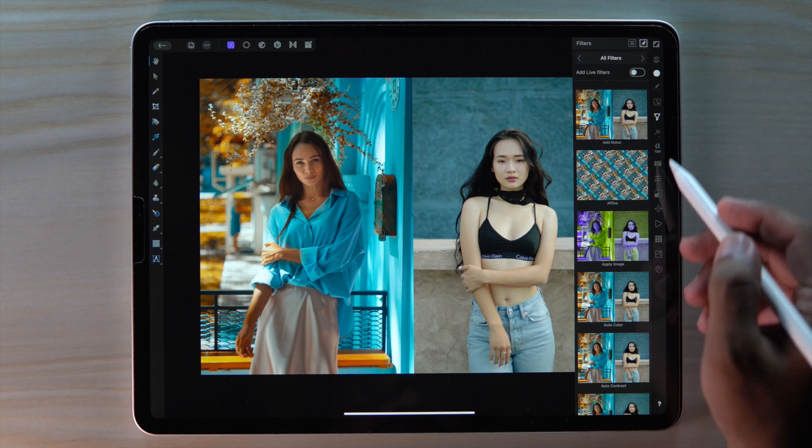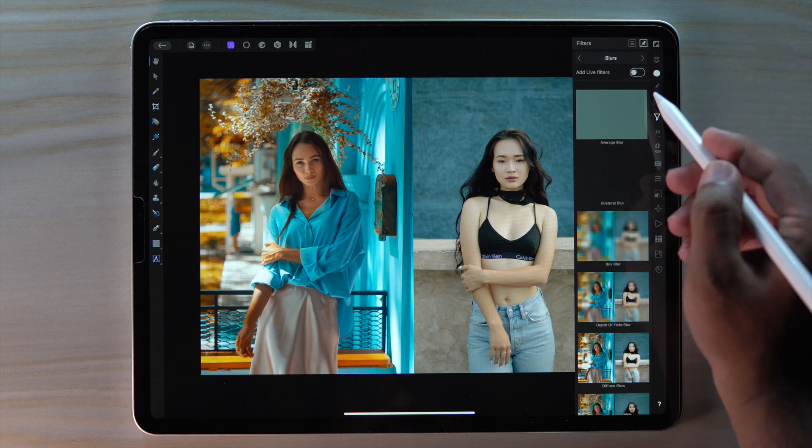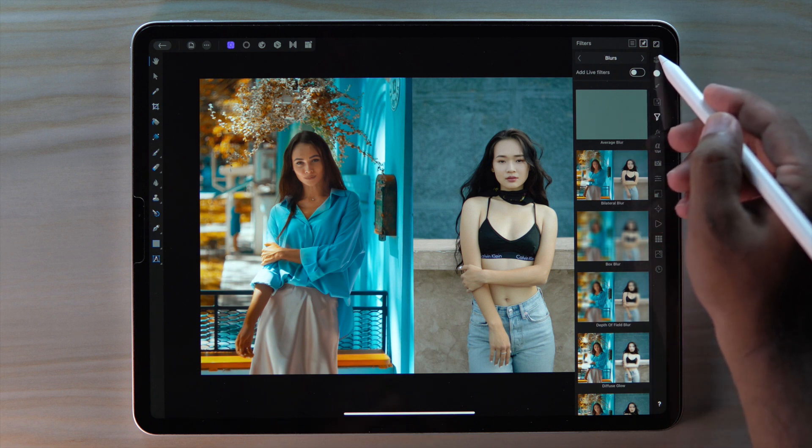Now go to filter and find the blur section. Remember to turn the live filter off. Then apply average blur to our new color layer.